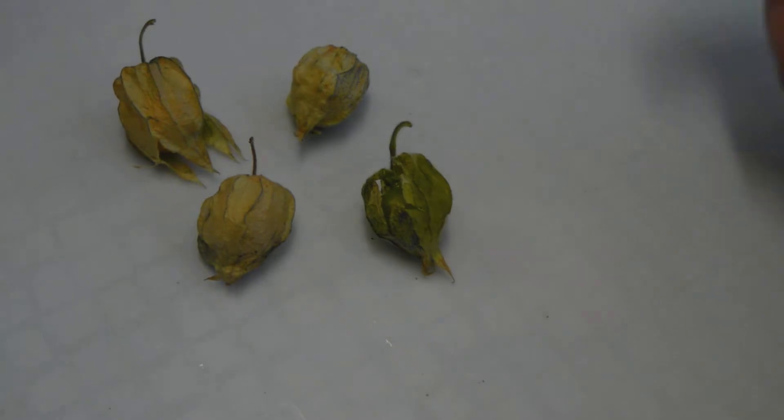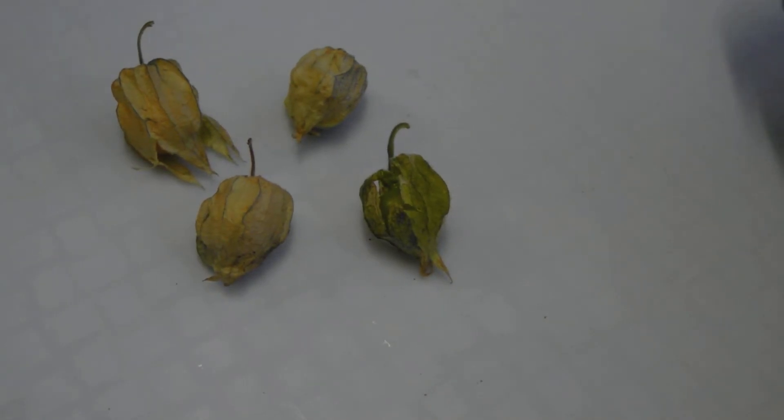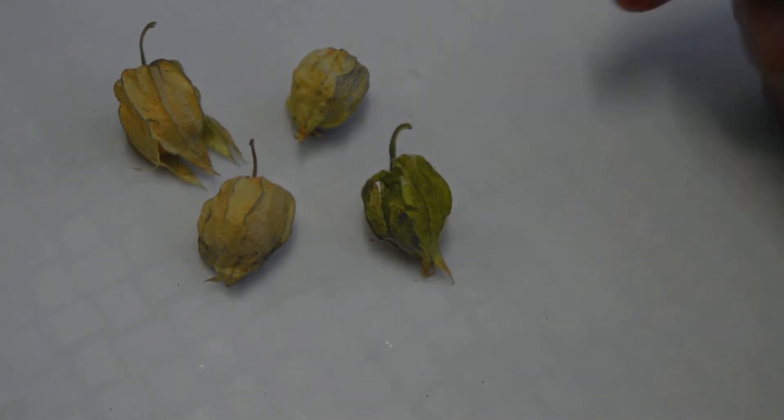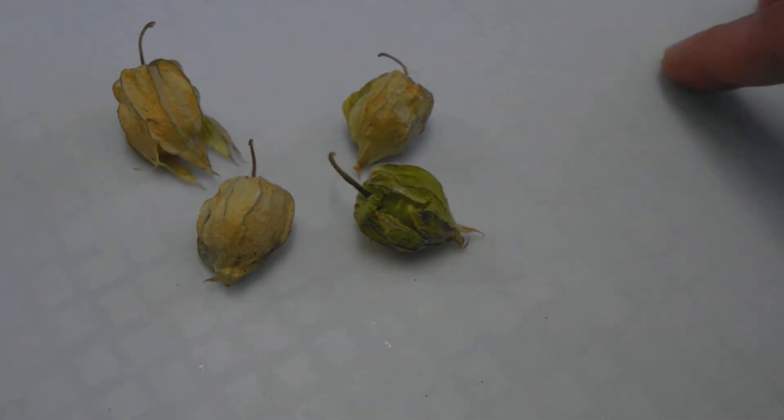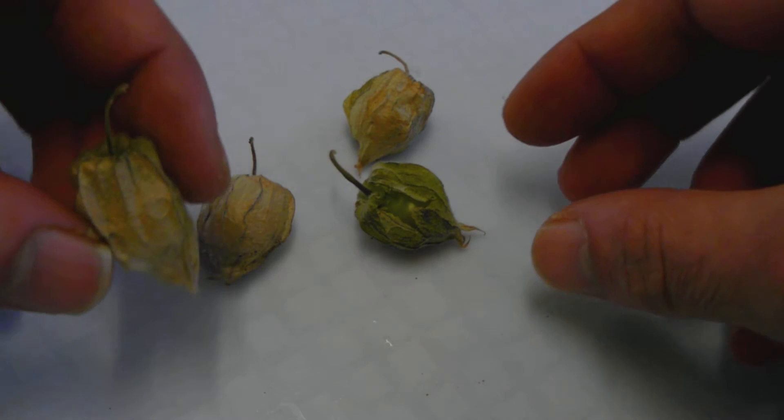Today I've picked some golden berries, the first I've actually done that. This is my first year of planting, and this is what I've got. It's just coming on spring here, and these are ready to go.